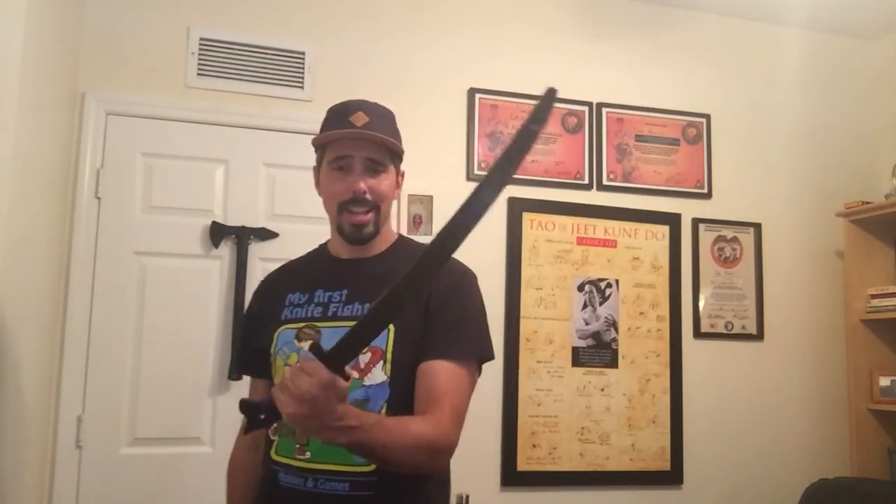Next up: short swords like Filipino bolos. Filipino bolos are some of my favorite weapons — they are absolutely fantastic fighting blades. The downsides are the price — a lot of these are $400 and up — and they're still a little bit too big or too long for a lot of people's homes, especially if you're fighting in a hallway where you won't be able to wield this as effectively as you want.